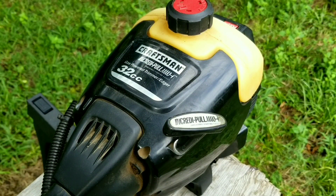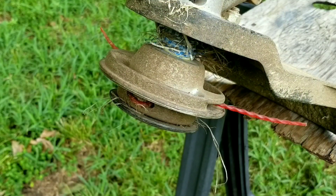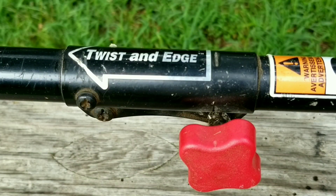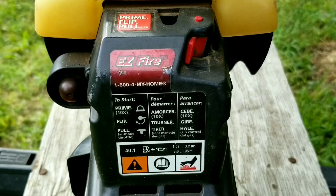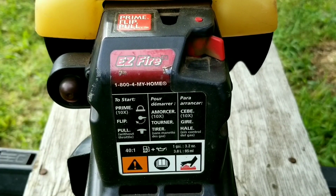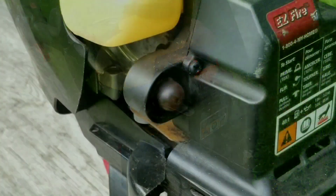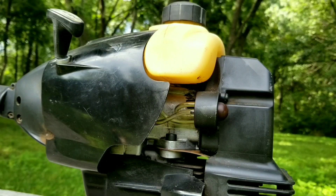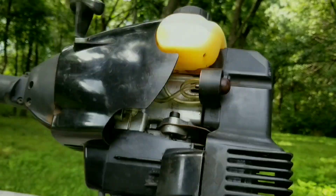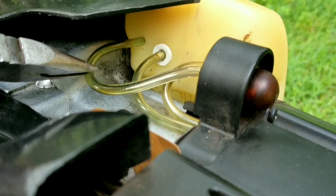What I can say about this trimmer is that it has a very large engine with plenty of power, though it's also got a lot of weight. The other problem is that the tank is on top of the engine, which means the fuel lines have to go through the bottom of the tank — and when the lines go bad, you get a fuel leak. I changed the fuel lines on this trimmer last year for the same leak, but it keeps happening every year. The problem isn't the fuel lines themselves; it's the type of fuel being used. Ethanol gas is damaging the fuel lines and it's going to keep doing it.